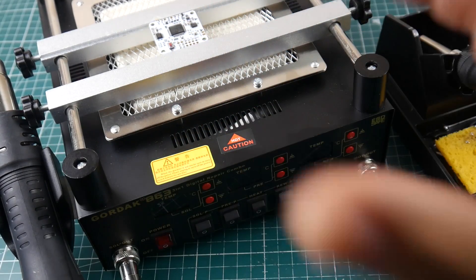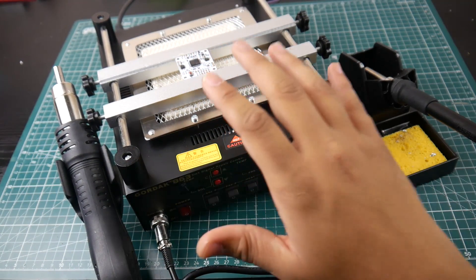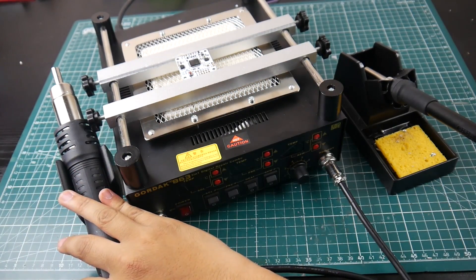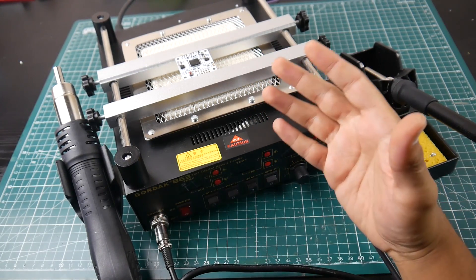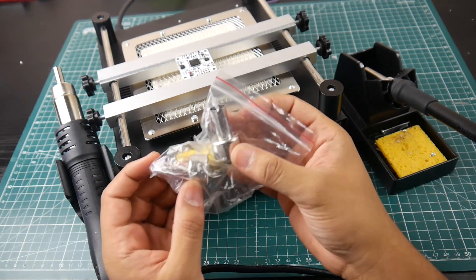This is really good especially for newcomers and even for myself, because sometimes I tend to overheat boards. I'm going to show you how to remove components and demonstrate the difference with this top preheating element versus just the hot air gun by itself. You're going to see a huge difference in speed and the overall longevity of your components.